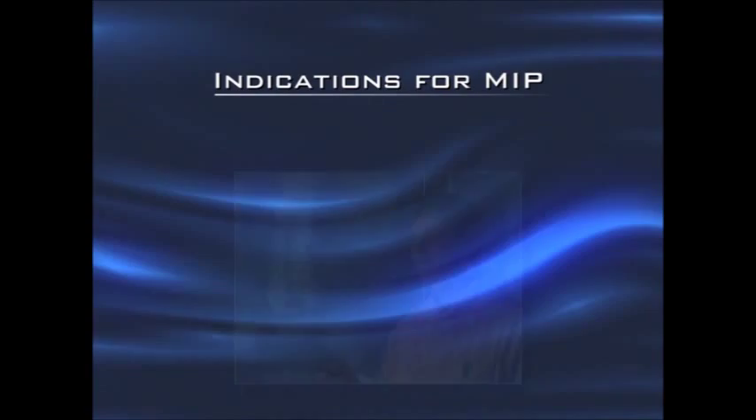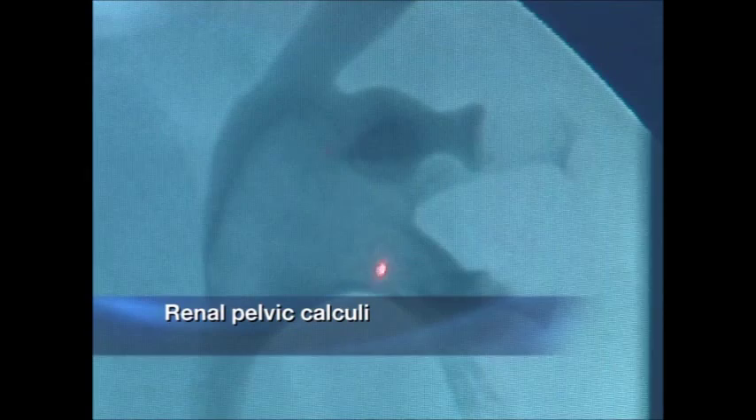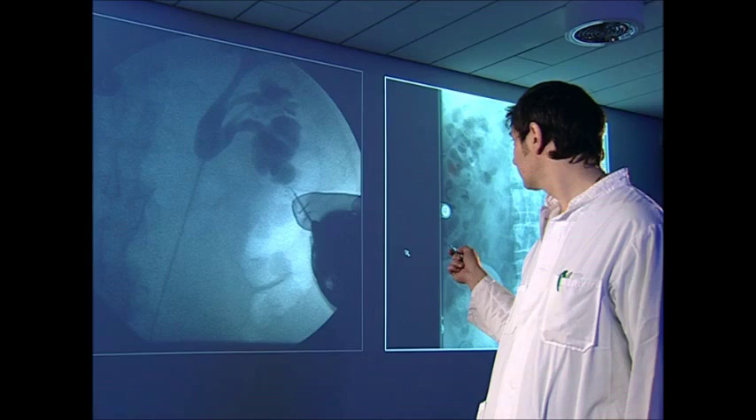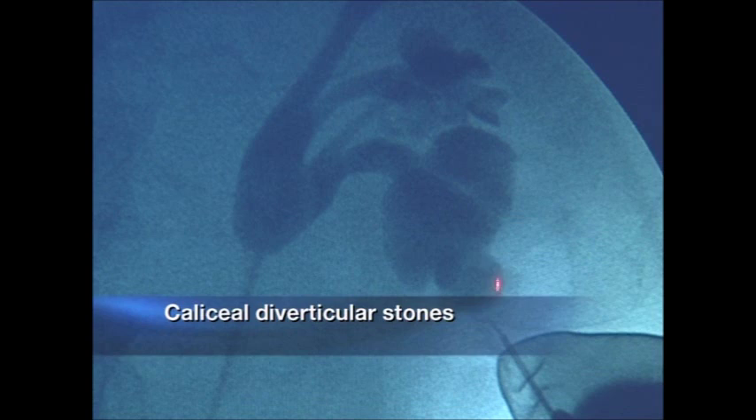After informed consent, we perform MIP for lower pole stones starting from 8 mm in the case of medial and superior caliceal stones, and starting from 15 mm in diameter in the case of renal pelvic stones. Other indications include caliceal diverticular stones, anatomical variations, and persistence of stones following ESWL.